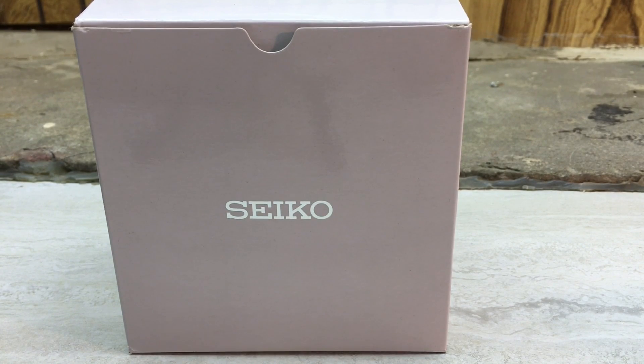Hey everybody, welcome to Jay City Reviews. This is a new channel and this is my first video. My name is Jay City, at least that's what I go by on the internet. Thanks for tuning in.